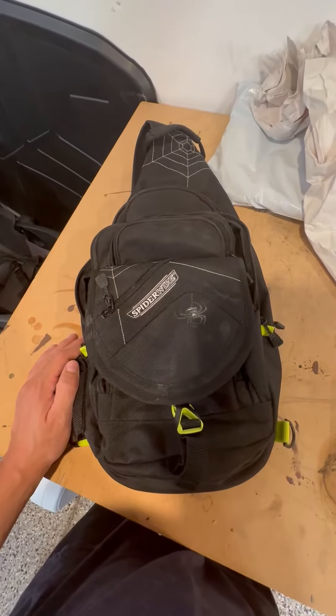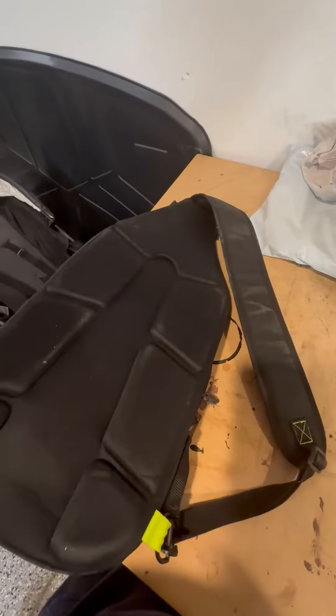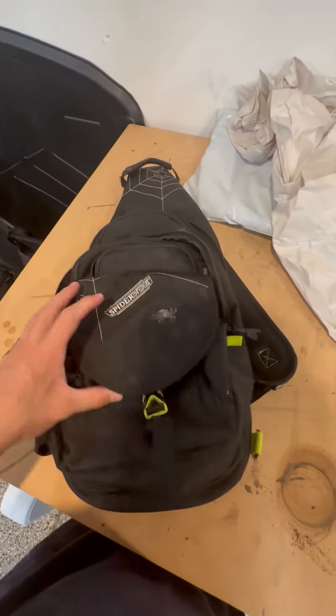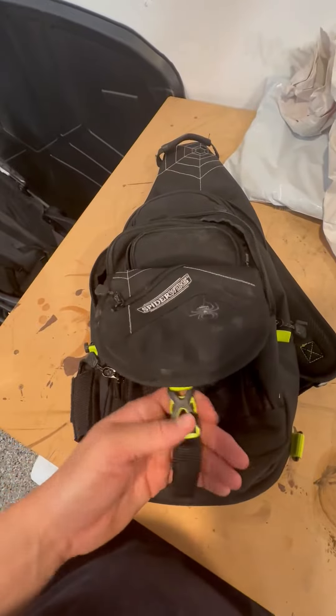Hey guys, this is the Spider Wire backpack — the single arm backpack. I really, really like this backpack. I use this one for fishing all the time, anything from salmon to bass fishing. It works really great.